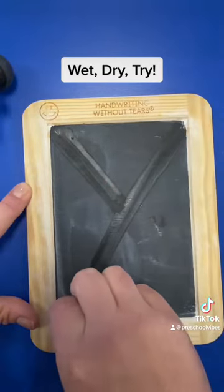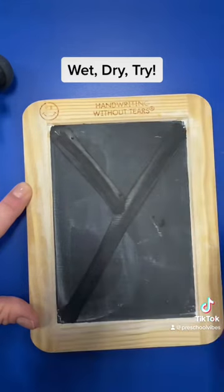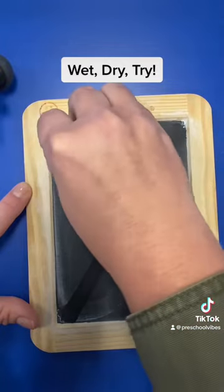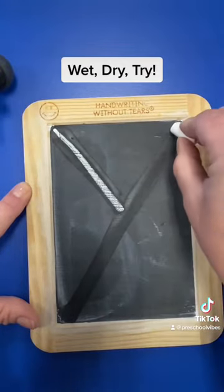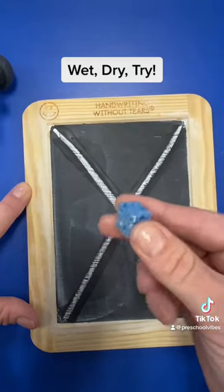It's important that the students aren't going back and forth — they're drying it just the way the letter should be formed. Wet, dry, now it's time to try it. So you get your chalk, make your little line, frog jump, big line. You can follow the wet lines that are still there, and then you can start all over with making it wet again.